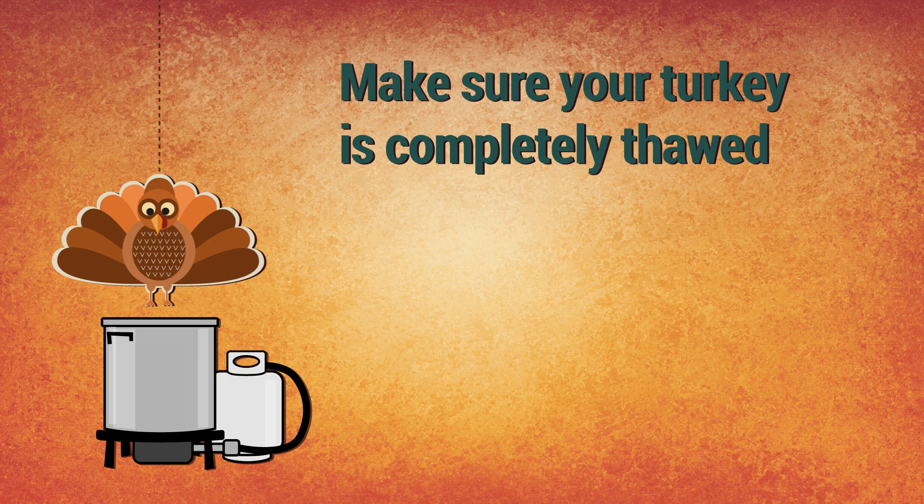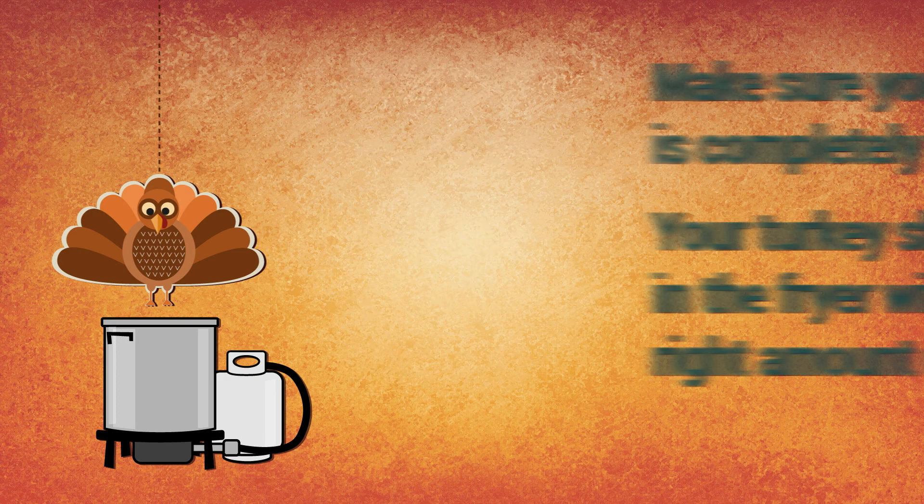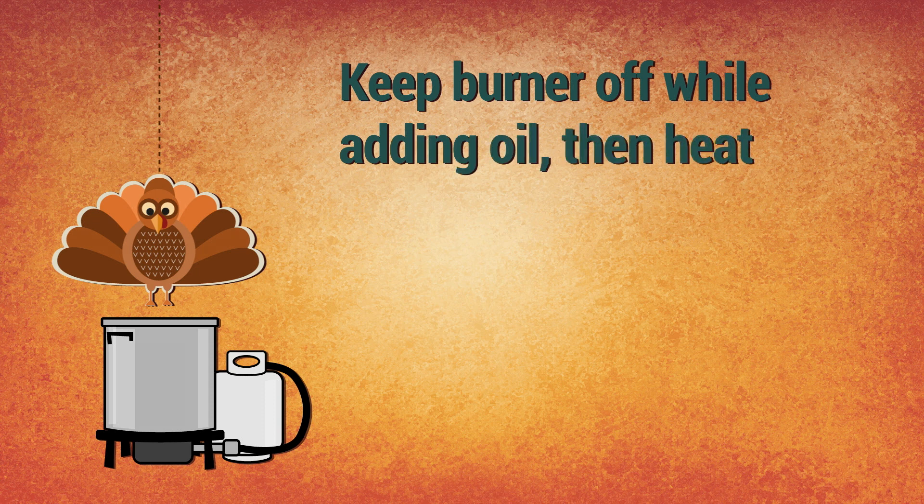You want to make sure that the turkey that you're frying is completely thawed. Check that your turkey fits in your frying pot and that you have the right amount of oil. Make sure your burner's off when you're pouring your oil into your pot, then you can start heating up your oil.